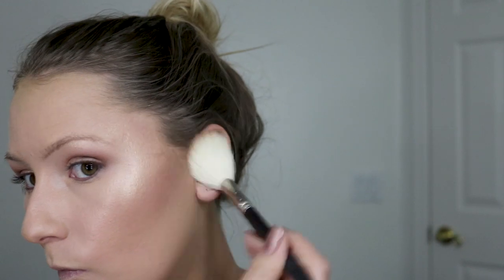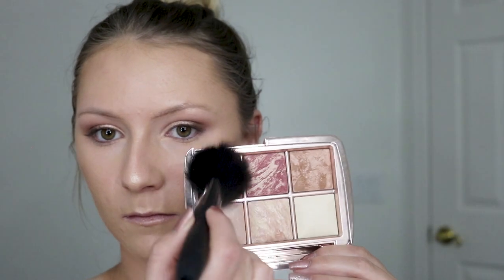Then I'm contouring with a Violet Voss brush and the Kat Von D Contour Powder — just the lightest shade in the palette, and then on a fluffy brush I took the darkest shade to deepen things up. Then I'm bronzing with the Anastasia Bronzer in Rosewood. Now I'm adding a little bit of blush from the Hourglass palette — I just use a very little bit, I'm not a blush kind of gal, but use as much or as little as you like.